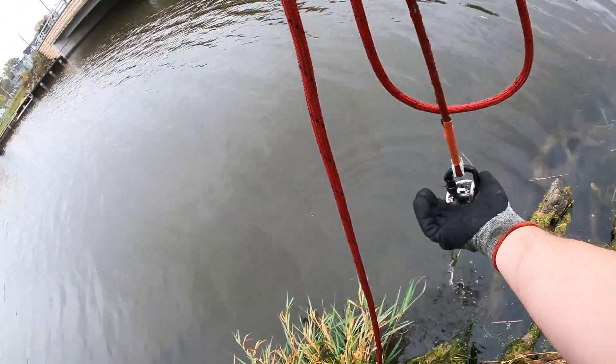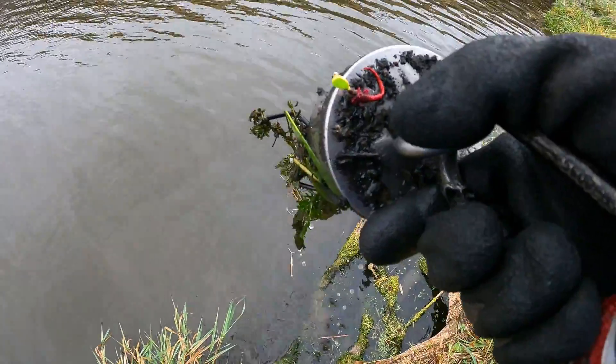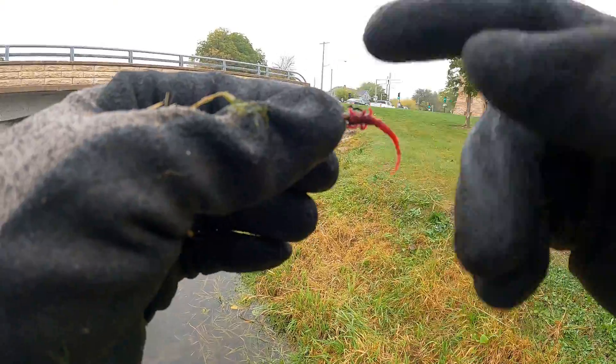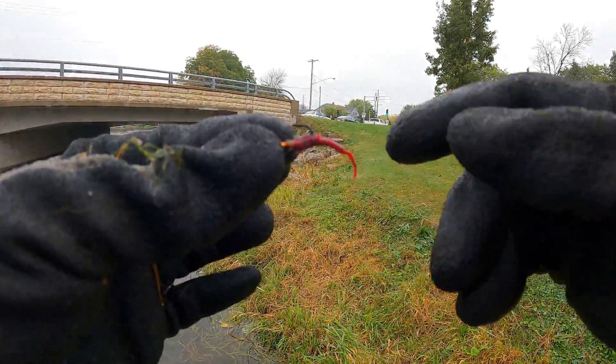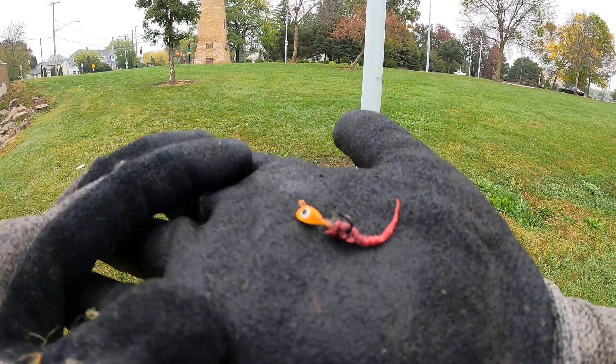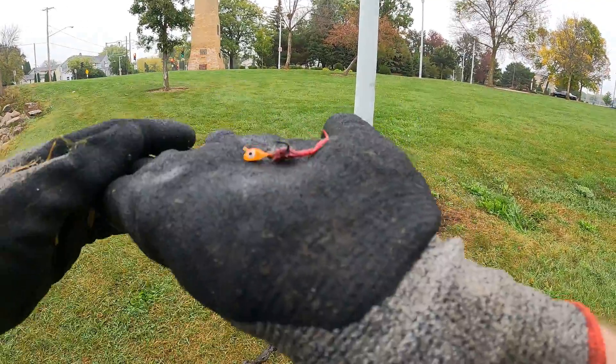Oh my gosh, look at what I can see right on the top, you guys! Check it out — yet again, another fishing lure! This is just insane. And it looks like the hook on that one is actually somewhat decent. Alright you guys, I absolutely love finding fishing lures, and especially the ones that are still usable. Cash money!